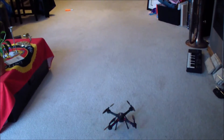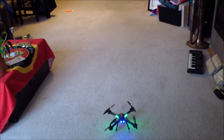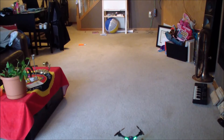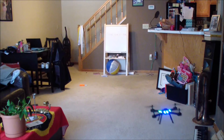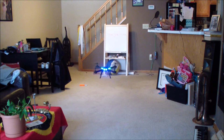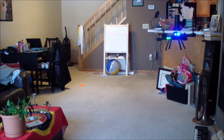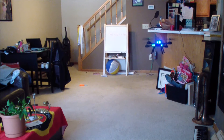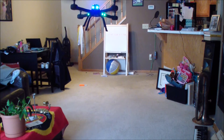All right, so we're getting ready to fire it up here and binding it. Watch what it does when we start up — okay, it's wanting to come right back to me and I'm going to trim it out as much as I can. I'm pushing up on the right and it's just still coming back to me no matter what I do, so let me land it.